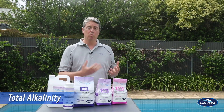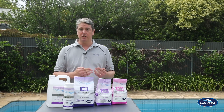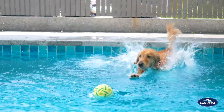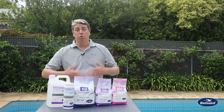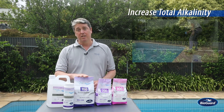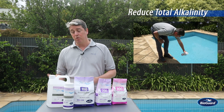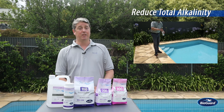How we protect pH is with alkalinity. Alkalinity is a mineral we add to the water that will sacrifice itself before the pH gets changed. The pH gets changed by almost everything that interacts with our pool, so we need to protect it. The product we use to increase alkalinity if it is too low is BalancePak 100. If we need to reduce alkalinity in the water, we again use a liquid acid or Low and Slow.